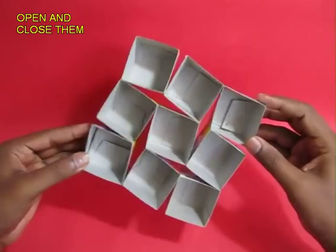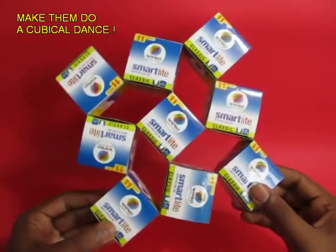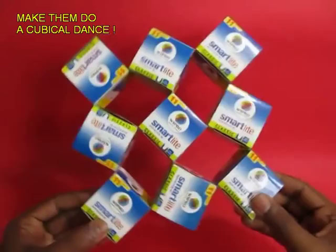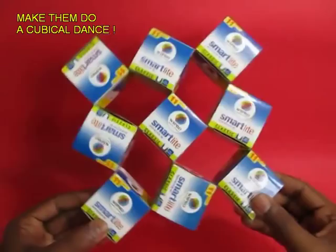This is the back side of the cubes. These are made from old boxes and just taped together, and they dance a very nice dance. You can see the squares between them become rhombuses, and that is what makes them dance so beautifully.